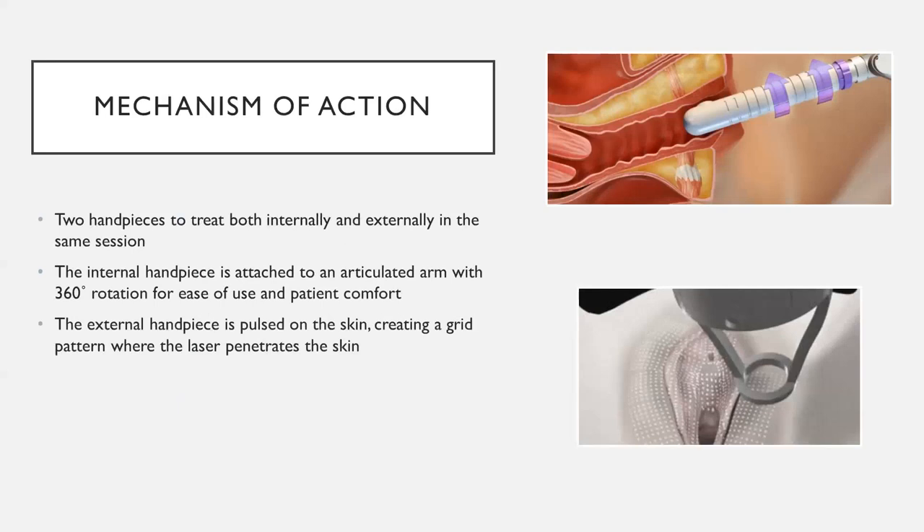So how does this work? The mechanism of action involves two different handpieces. The top photo shows the internal handpiece — it's connected to a 360-degree rotating articulated arm that makes it very comfortable for the internal handpiece to swivel in a circle and treat every angle of the internal canal. The external handpiece fits flush against the skin, and a grid of laser beams penetrate into the skin. This is what your tissue would look like after treatment — little white grid marks. The introitus is the opening, the labia minora is the mucosal part, and the labia majora is the external, drier, protective part on the outside.